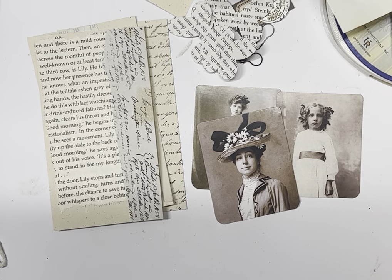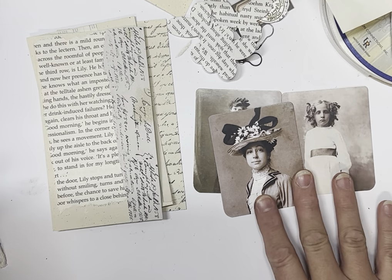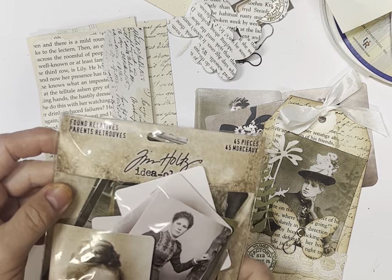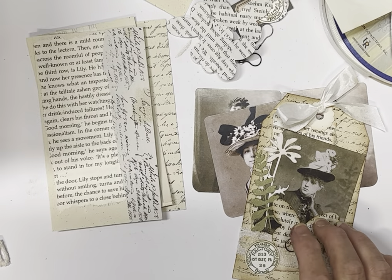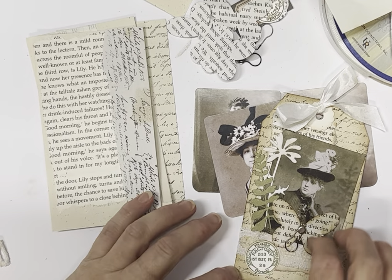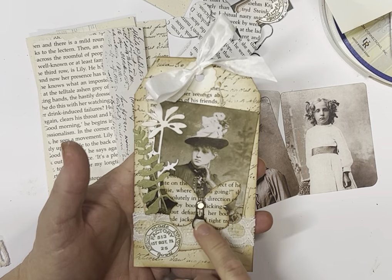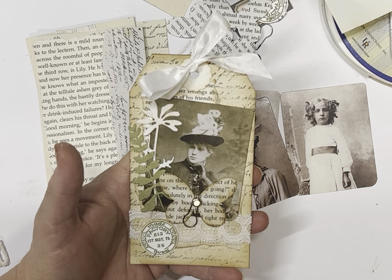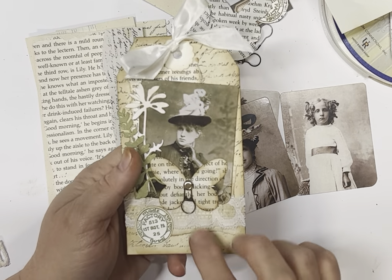Hi guys and welcome! Today I thought we'd have a go at making some shabby chic tags using some vintage photos. These ones are from the Tim Holtz Found Relatives Parents, and I have cut them down a little bit in the length, not so much in the width. On the butterfly there's a bulb pin — you can actually hang a little charm if you want, or a little tag of some sort, or put a word sentiment across, but we won't be doing that today.